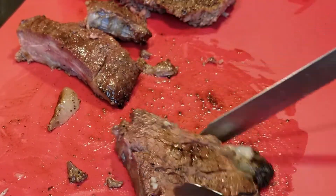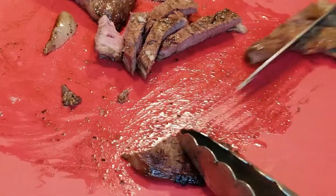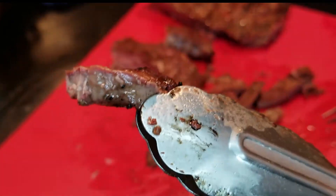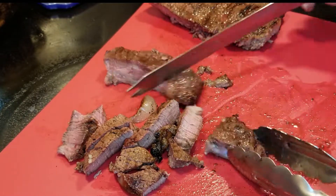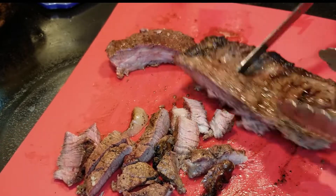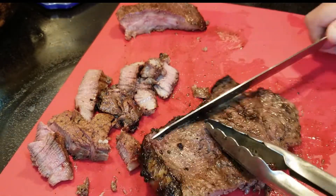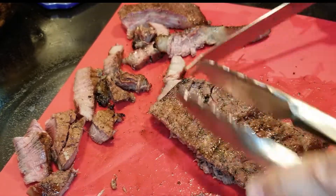See how these lines are going up and down? You want to cross those — that's what we call cutting across the grain. See how easily this just falls apart. I usually like my steak a little medium rare; this is about medium. I know what you're thinking — chefs make mistakes, come on guys! Look at this, it's still so tender and juicy. On the New York side, look at that, nice and pink. I left a little extra fat on the edge, so I'm going to cut that off now.